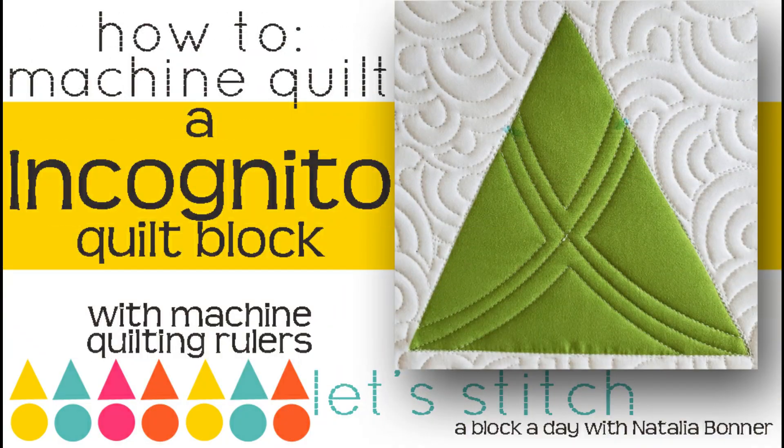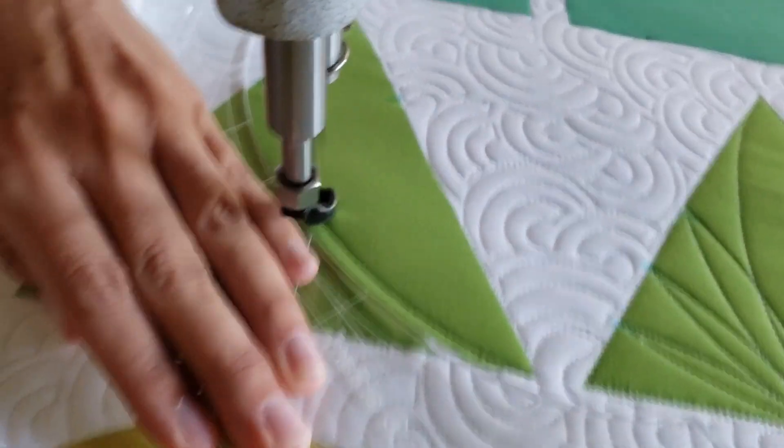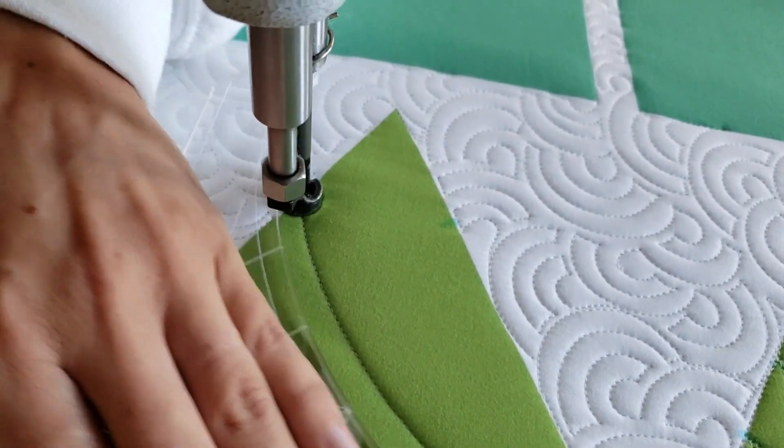Hey everybody, I'm Natalia Bonner. It's day 153. Today we're going to be stitching using my Inside Out Machine Quilting Ruler. Let's get stitching! I'll begin by using my blue marquee bond marker and marking an increment two inches from the top of my triangle block on both sides.